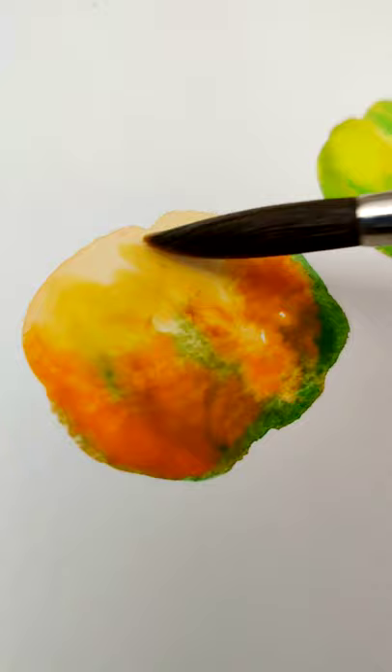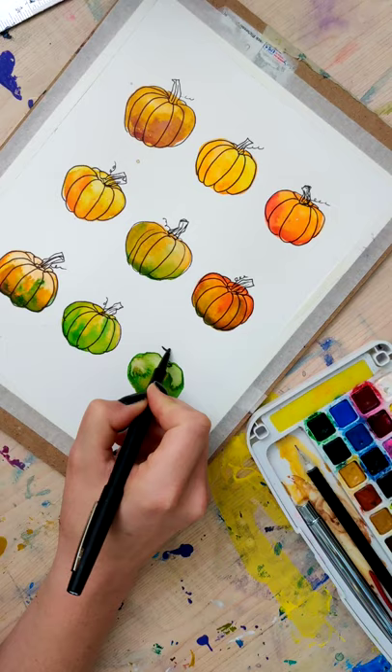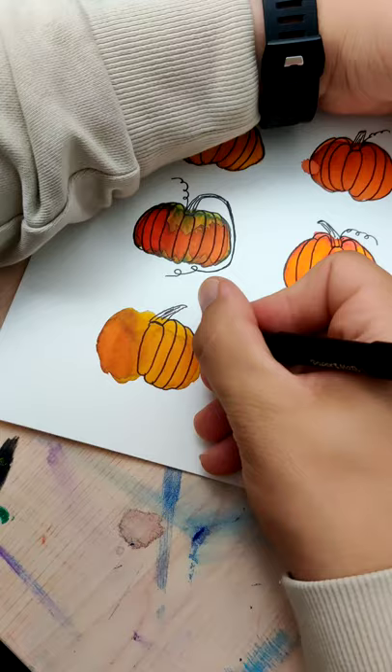Side note: I had Nick actually help me experiment with this one, so he also did his own version. Once dry, you can add in those pen details and then you can frame it.